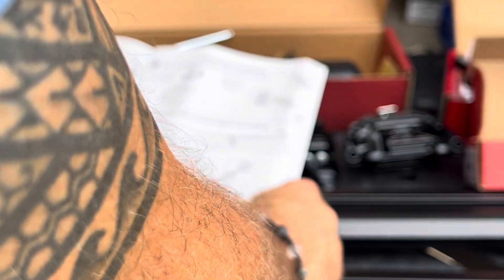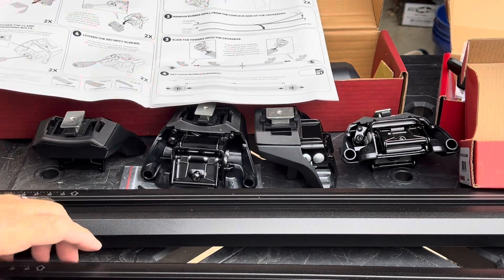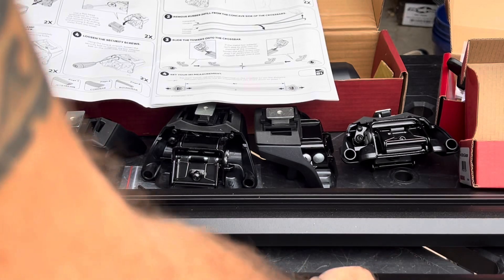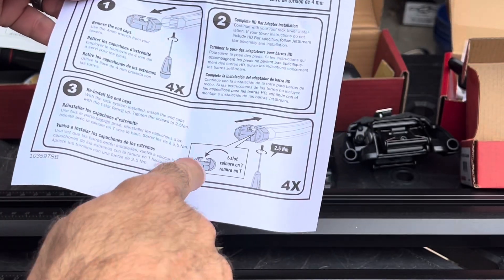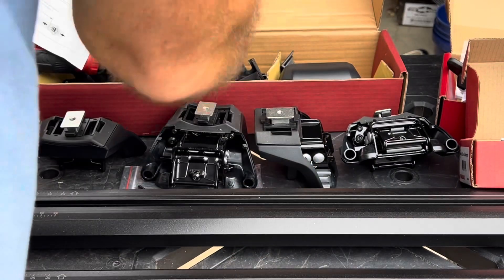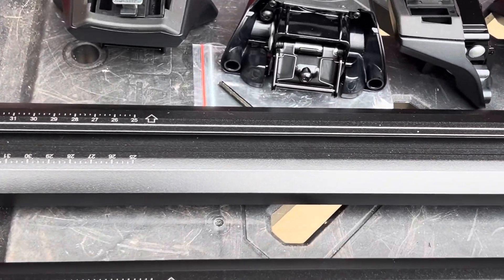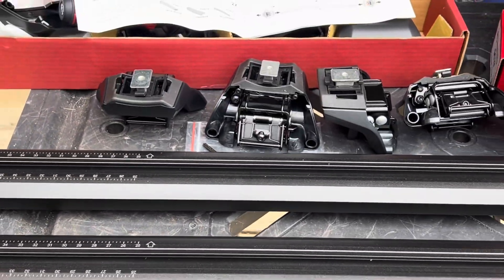Next step: remove the rubber infill from the concave side. Here's the rubber infill — there isn't one on this side, so they've already removed it on the HD bars. Just as the HD bar setup directions say, you've got to remove the end caps. Take note of this arrow on the bar — it's pointing towards the front nose of the car, which is the way I'm going to orient it.